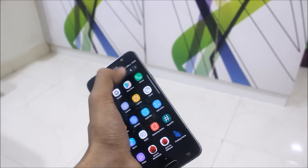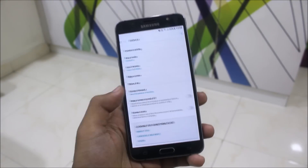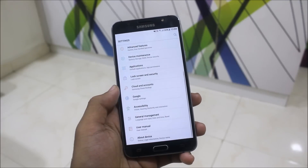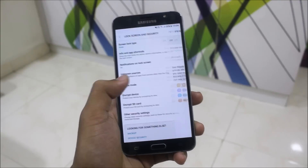There's only one thing I wanted to tell you: it doesn't have the screen mode. Otherwise it has all the things you need for a daily driver. Some more things are added, like the private mode. To access it, go to lock screen and security and you can check the private mode.